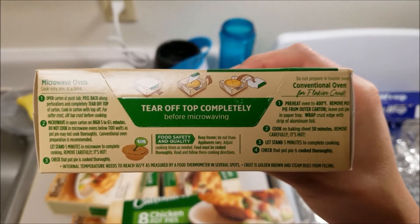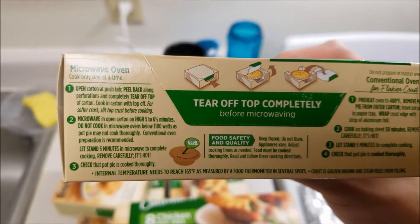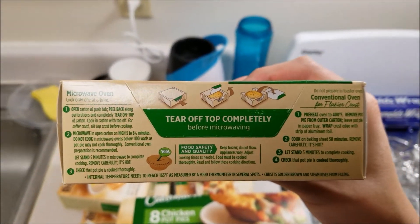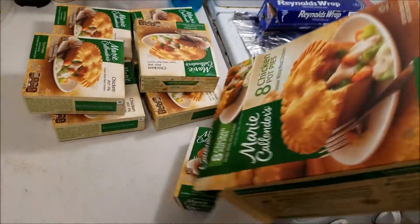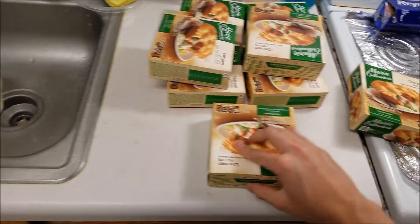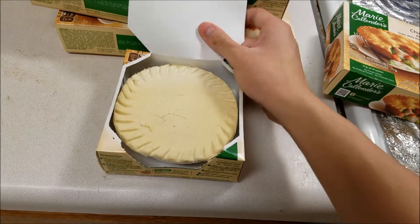And then at the 44-minute mark, I'm going to microwave a second one for 6 minutes — it says high on 5 to 6 and a half minutes. Then at the end we'll take both of them out and do a comparison, see if any viewers can notice any differences. Let's toss this box out. Actually, let's open one and have a look at what they look like.